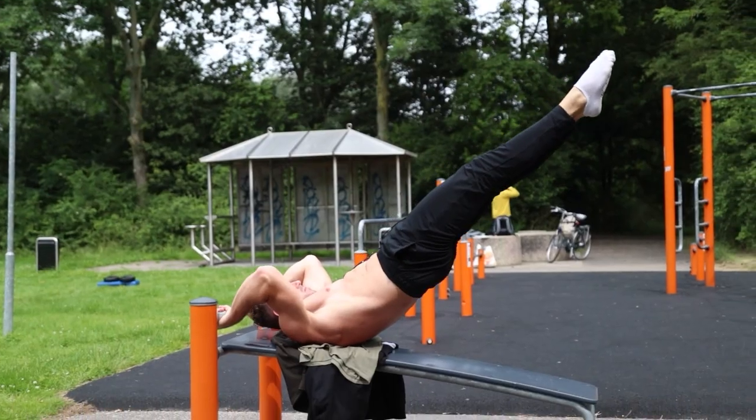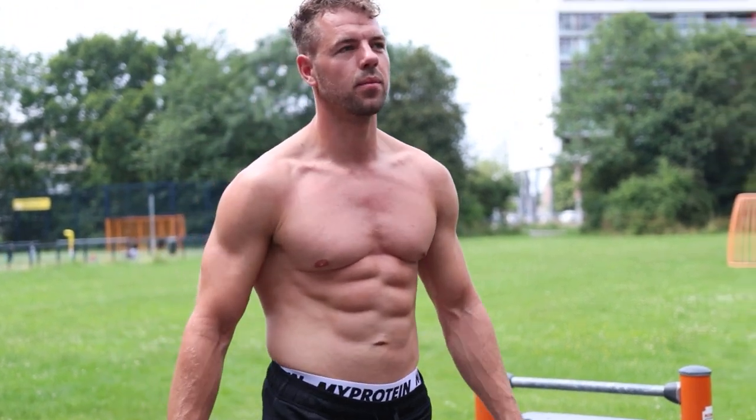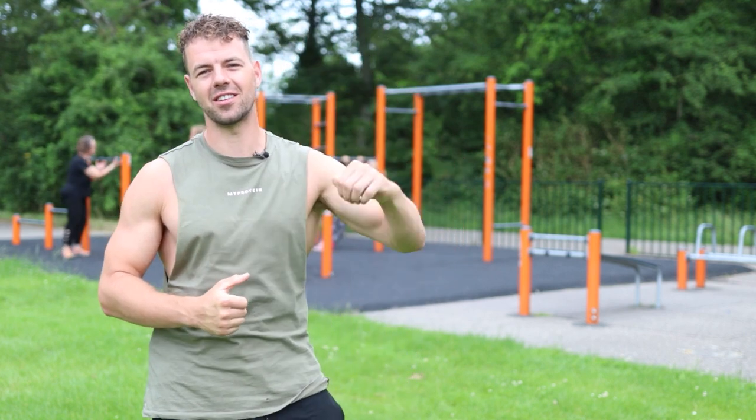Do you want to get a real strong core and build six-pack abs? Then keep watching this video because today I will show you my favorite exercises with bodyweight only and the bars to build a strong core. So let's do this.